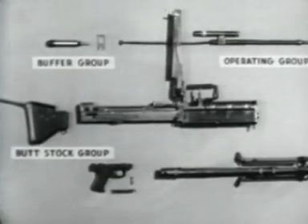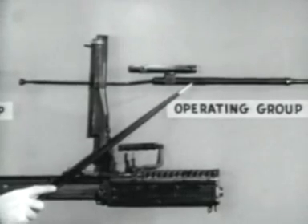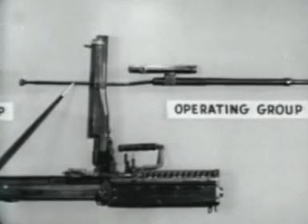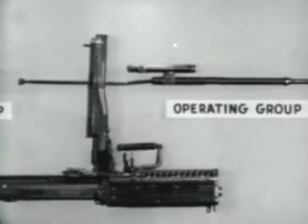Number three, the operating group, which includes the operating rod, the bolt, the operating rod drive spring, and the operating rod drive spring guide.